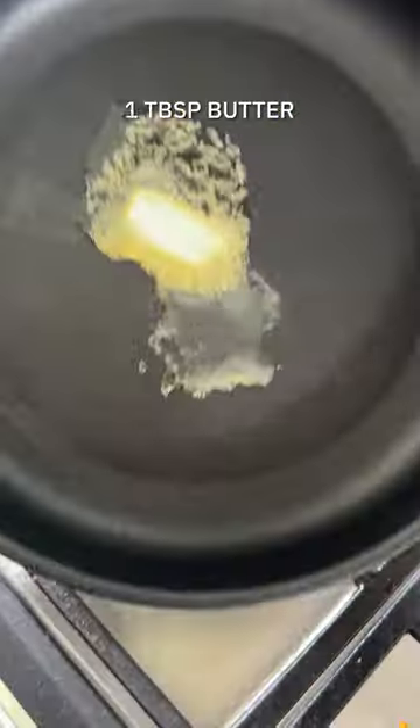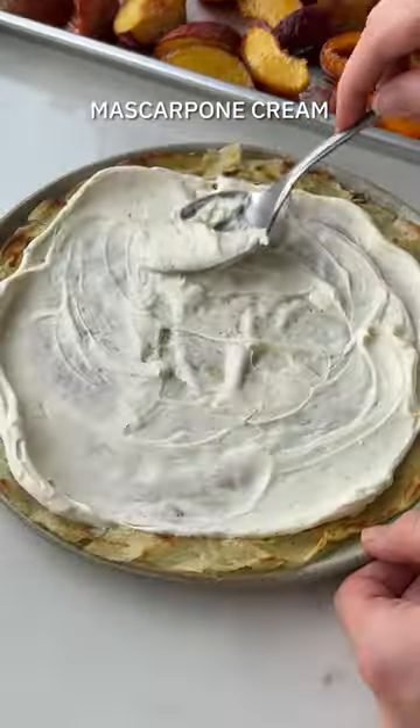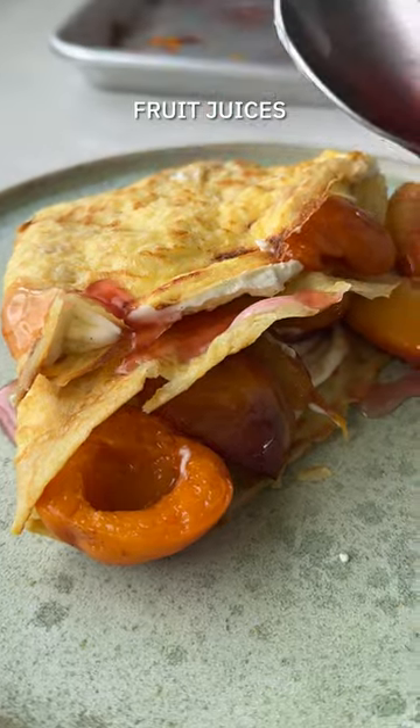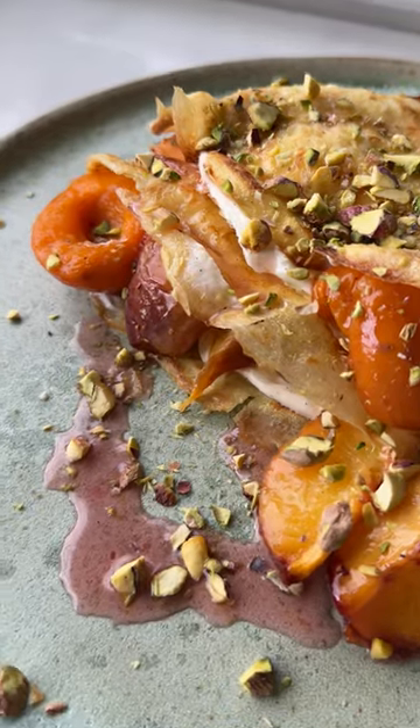Cook the crepes until they're golden brown on both sides, then top with the sweetened mascarpone cream, spreading it all over before piling on the sweet cooked stone fruit and folding it all to serve. Finish with the fruit juices left in the roasting tray and a sprinkle of pistachio nuts. This is a simple summer dessert that is as easy as it gets.